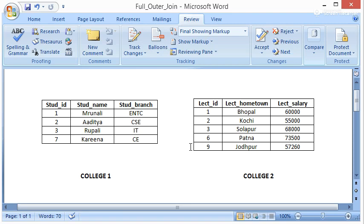After taking Left Outer Join or Right Outer Join, we will be getting the first, second, and third rows of college1 as well as the first, second, and third rows of college2, as they are matching — their lecturer IDs and student IDs are matching.